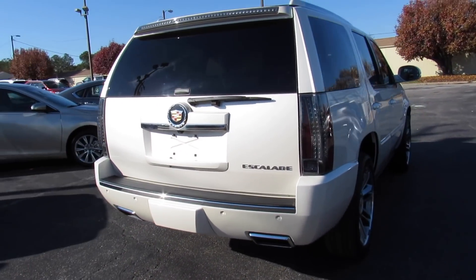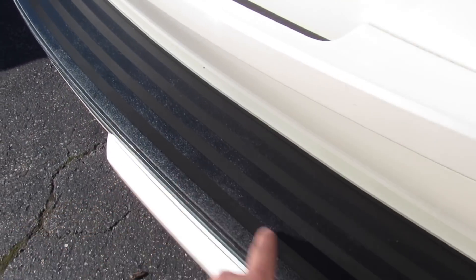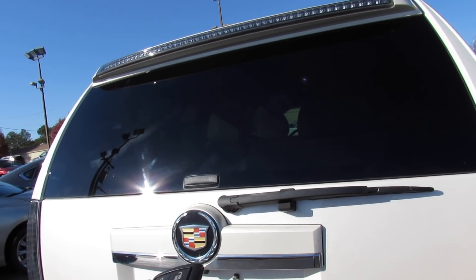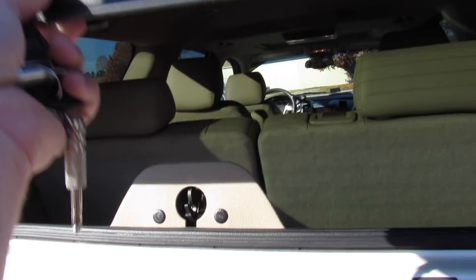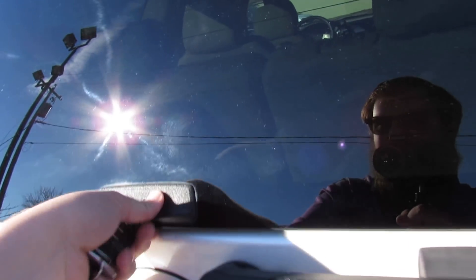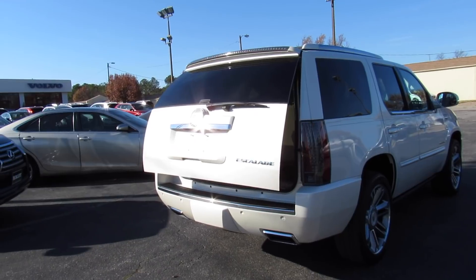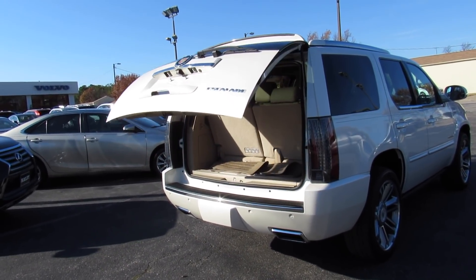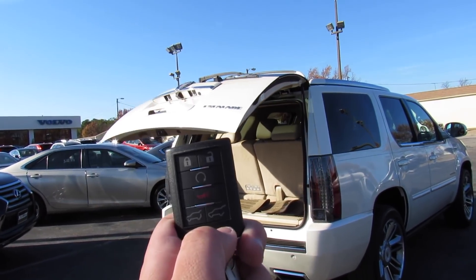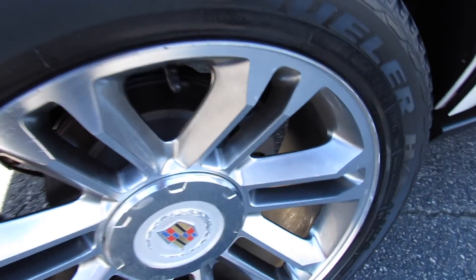In typical Escalade fashion, you have power running boards beneath the doors. The fuel cap is on the driver's side, dual exhaust on the rear, rear parking sensors, rear backup camera, and an Escalade badge. One of my favorite things — you can pop the rear glass by pressing and holding, and then press and hold for the power trunk to open as well. Press and hold again on the key and it brings it back down.